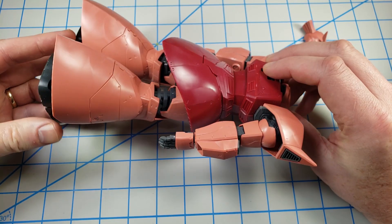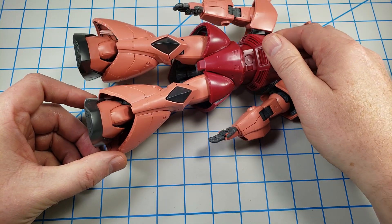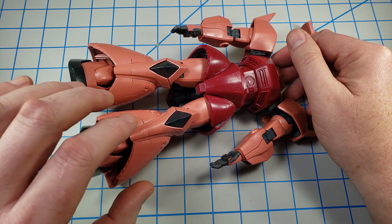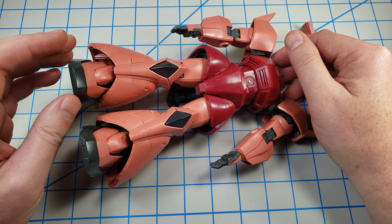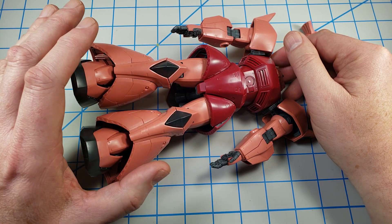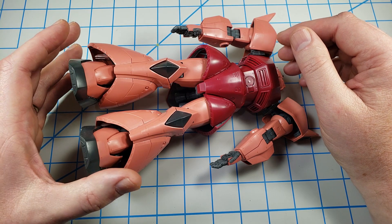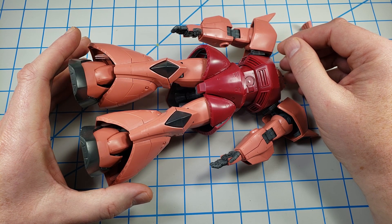I'm really looking forward to weathering this guy because he's got a load of surface to weather — there's going to be the ability to apply a lot of techniques to give what I hope will be an interesting surface. The interior frame on this one is just so nice and so full of detail, so I'll be doing a lot of painting. Most of it won't be seen, but sometimes doing it just for fun is good enough, because that's what we're doing this hobby for. Taking the time to paint the details that Bandai builds into Gunpla can really extend the enjoyment of the kit.